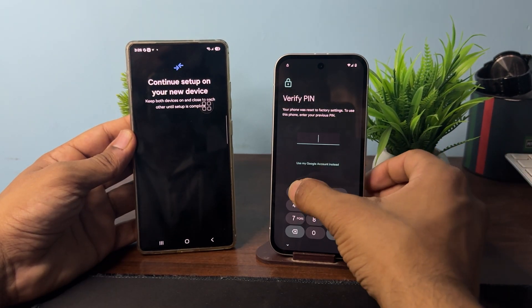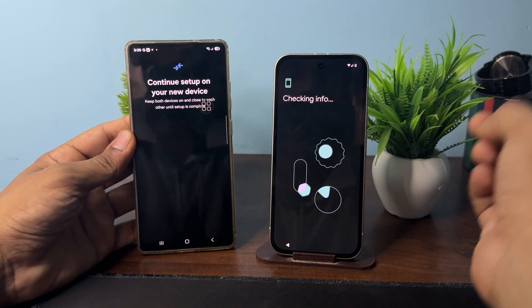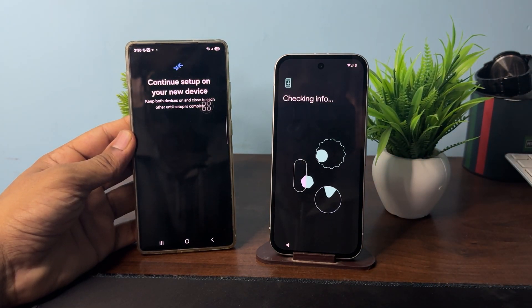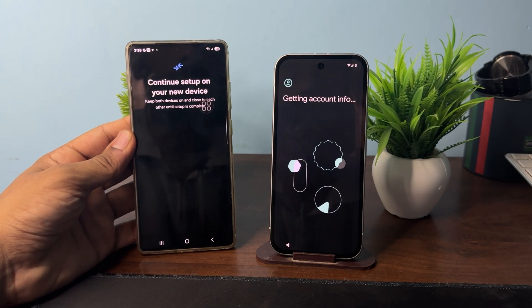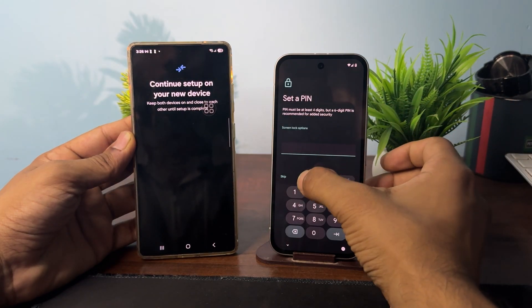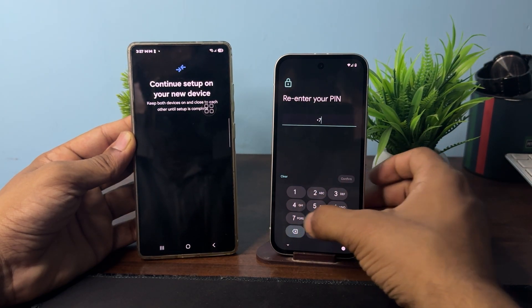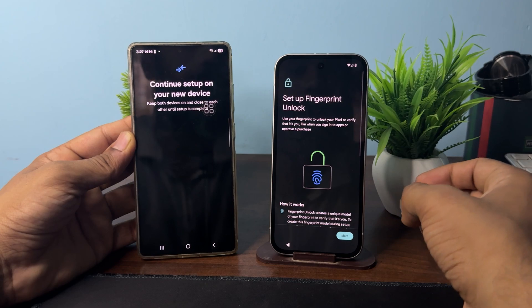Enter the password and it will check your information, then set up your Google account. It will again ask you to enter the code — click Next and re-enter the code you use to unlock your device.